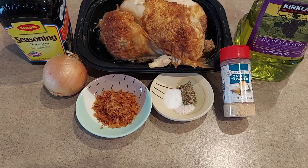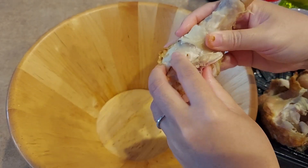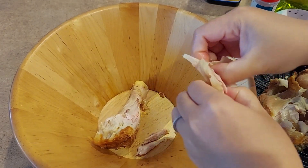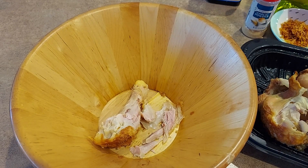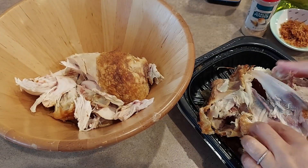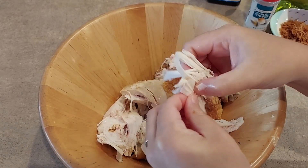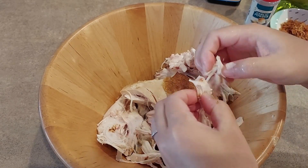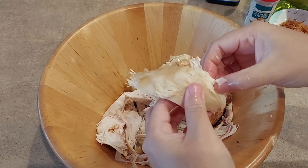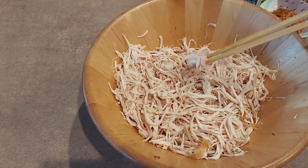Bây giờ mình đi xé gà. Con gà mình cứ xé ra từng tờ nha các bạn. Mình cũng đã xé xong hết thịt gà rồi nè các bạn, mình xé xong hết rồi.